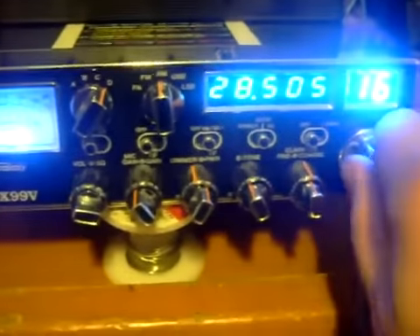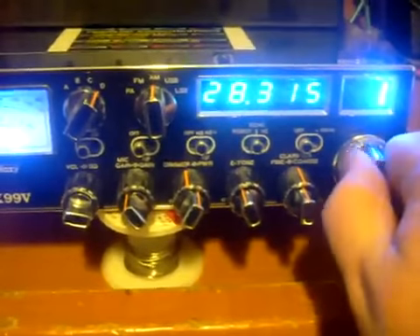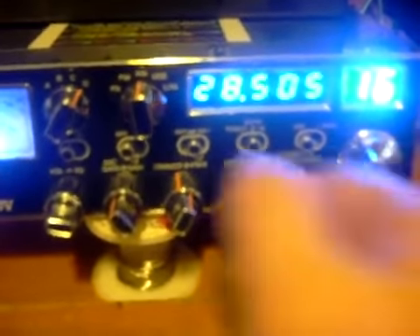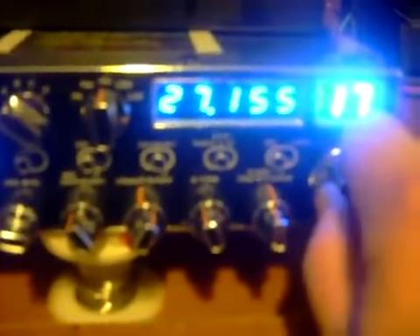Again, at 28.00 MHz and all the way down. So anyway, we're back on the normal CB band at 27.155.